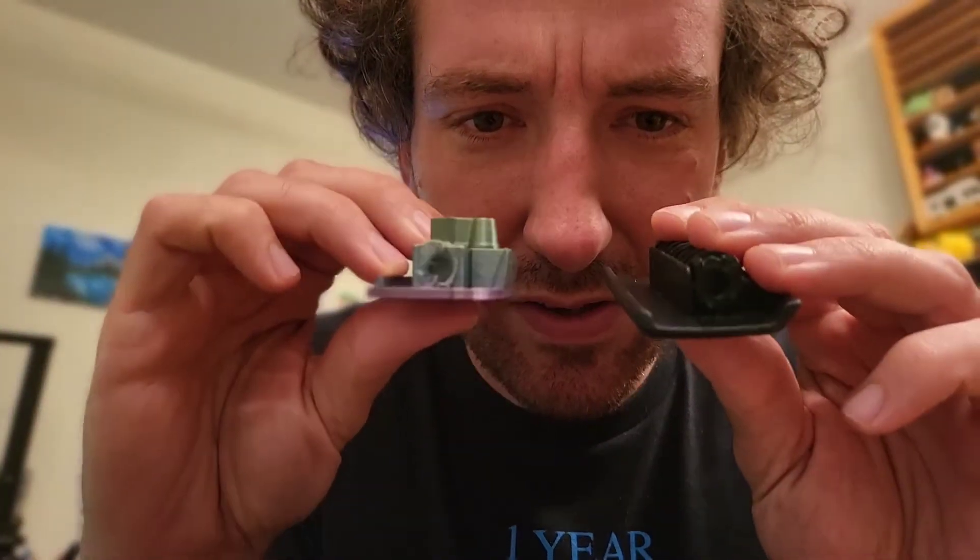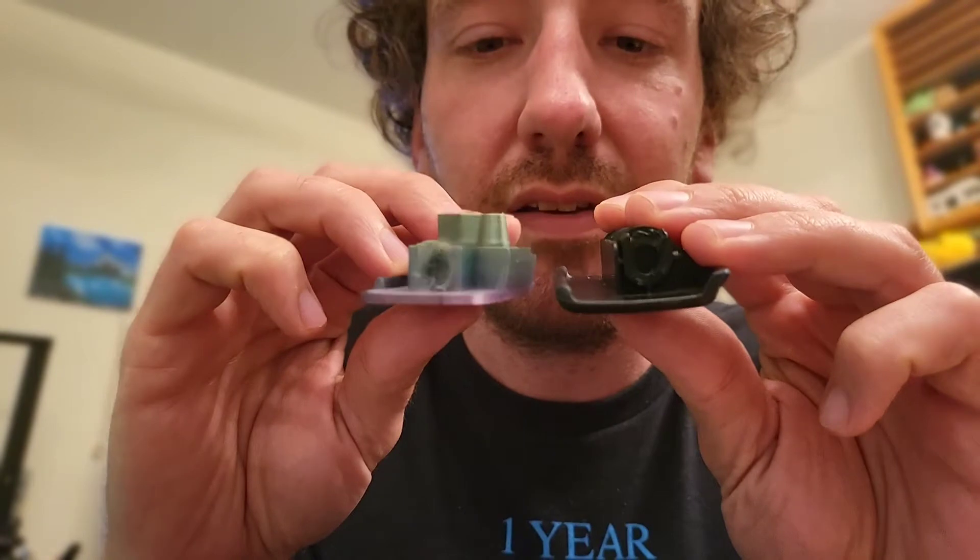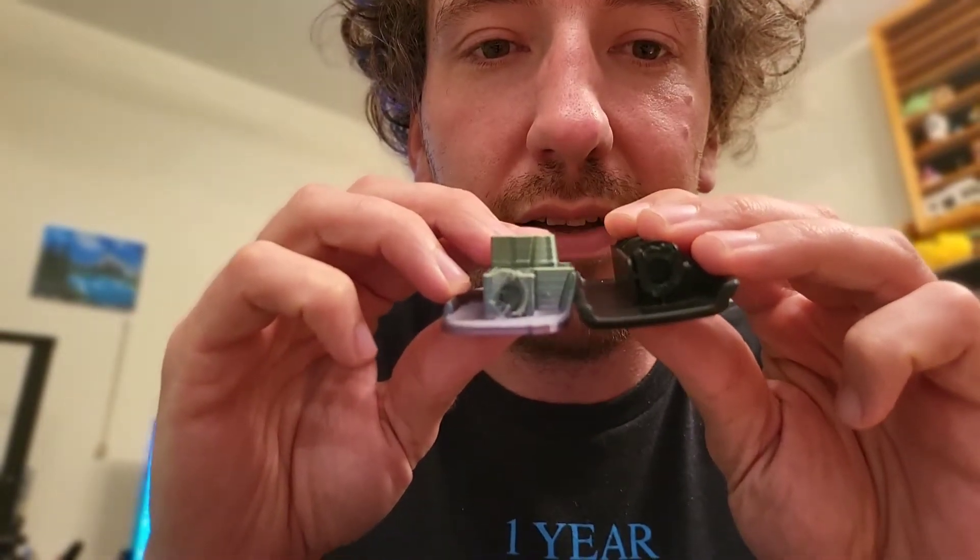It didn't fit. So I tried to drill out the hole a little bit, but as you can see on the original, the hole sits a bit higher. So on to version 2.